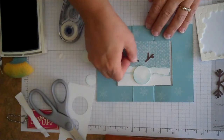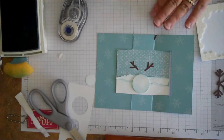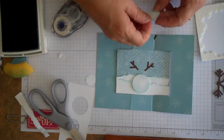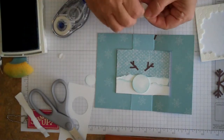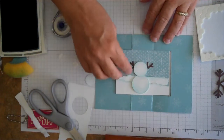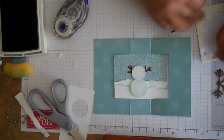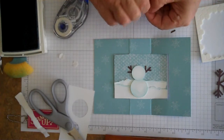Then we'll go ahead and put our center circle on for the snowman's body — that's the one inch circle. We'll use a dimensional for that as well. Then we'll attach the very last one, the three-quarter inch circle — and there's his little head.